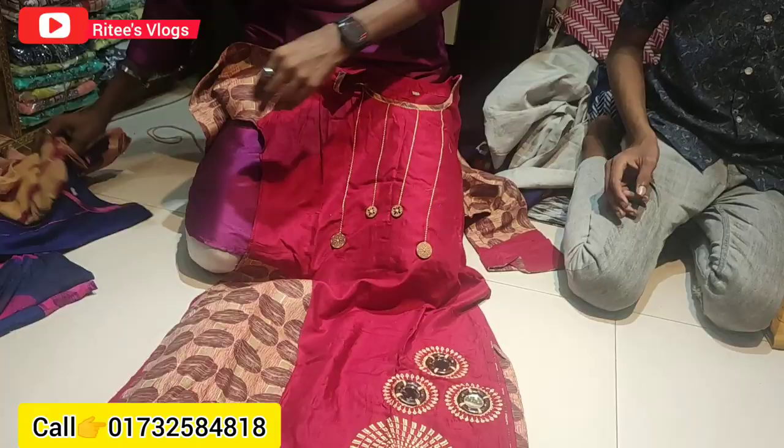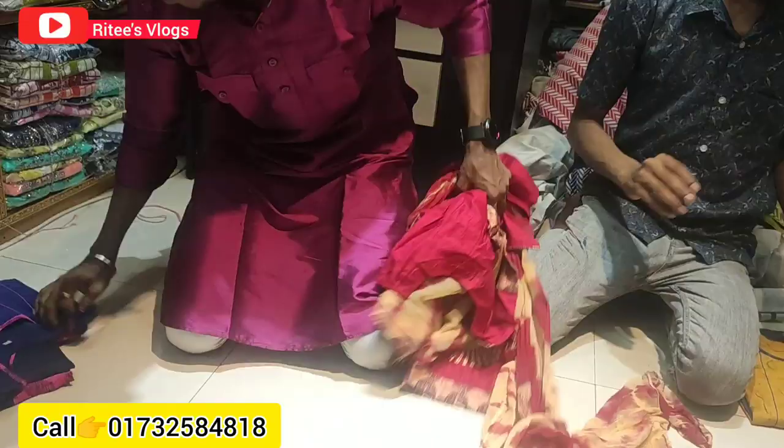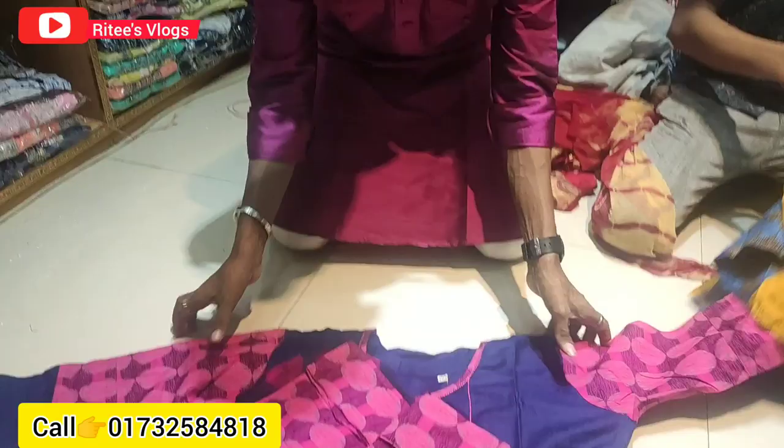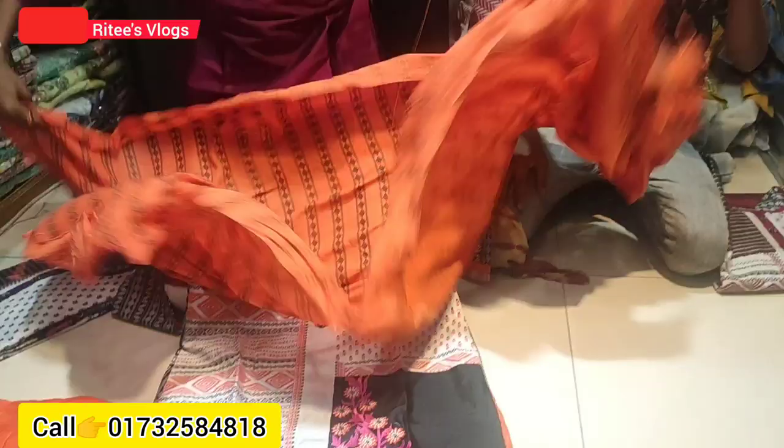It is a very nice color. It is a black color. I will see this color — the color is very good. This is a very sweet color. I will go to the color. This is the heat collection. This is very good.